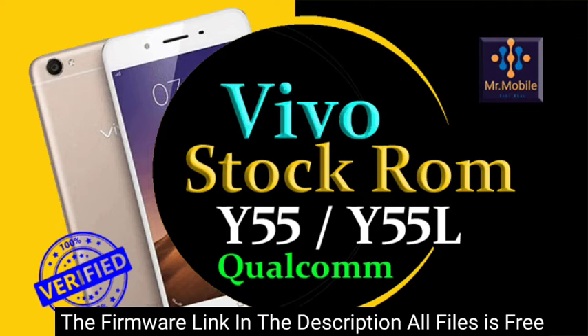Before flashing, make sure that the files you are installing on your phone are compatible with your phone model. If the files don't match your phone model, your phone might be dead. All your data will be deleted after flashing. We will not take responsibility for any kind of fault during flashing.